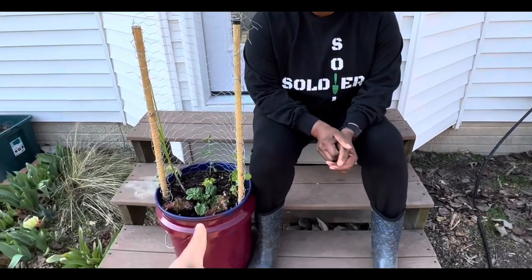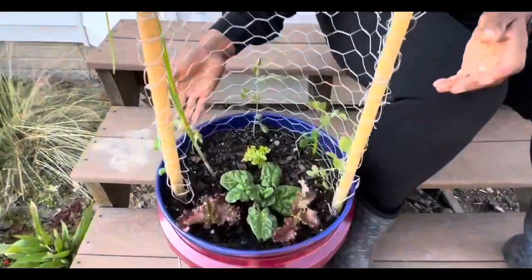Hey guys, welcome to my premiere. You've just watched my teammate Callie Poo Bear do her video and update on her bucket, so now I'm going to give you a little walkthrough of what's going on with my bucket here.